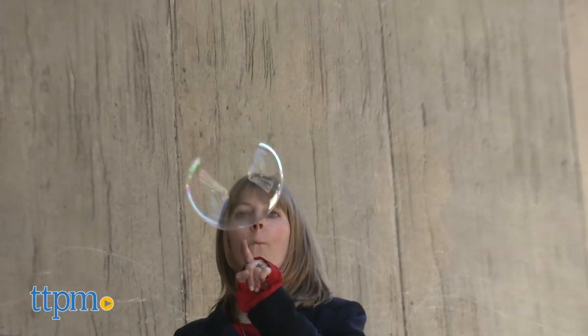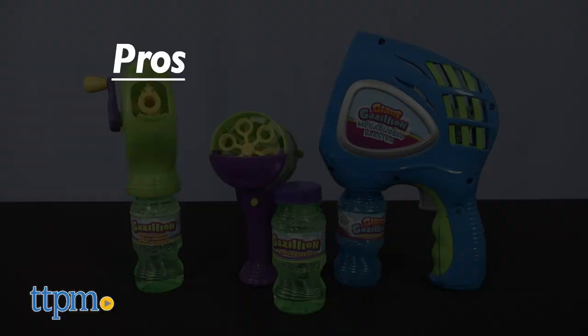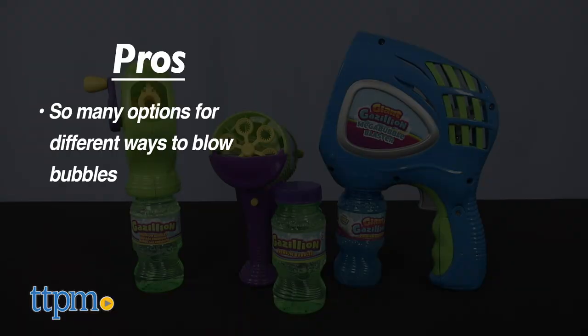Leave a comment below and tell me which bubble blower is your favorite. The pros are the options: Mega Bubble gives big bubbles, Mini Hurricane gives lots of bubbles, and Turbo Bubbles doesn't need batteries. Plus they're all easy to use.